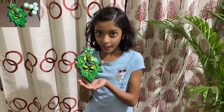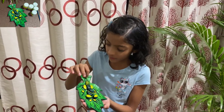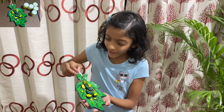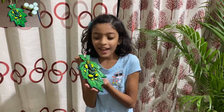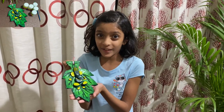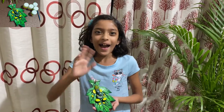I just colored Ganesha. I also tried to add a ribbon — doesn't it look cute? I just love it and it turned out amazing! So please like and subscribe, and I hope you try this. Bye!